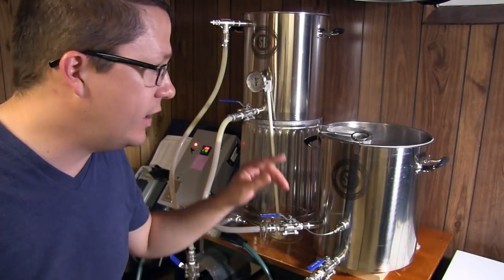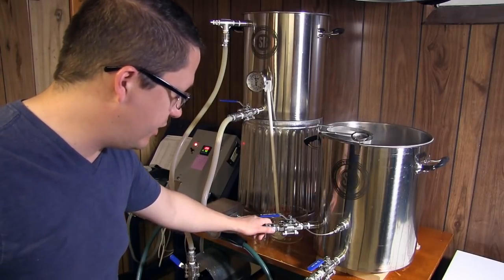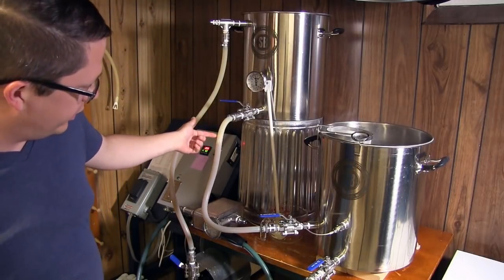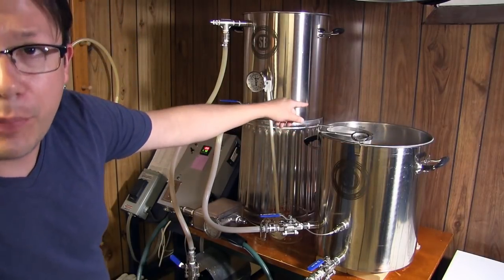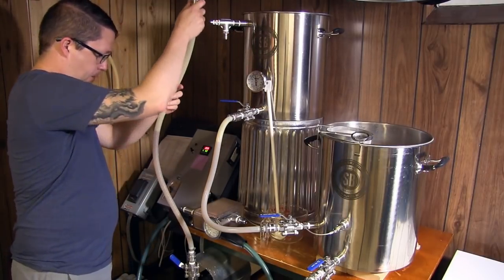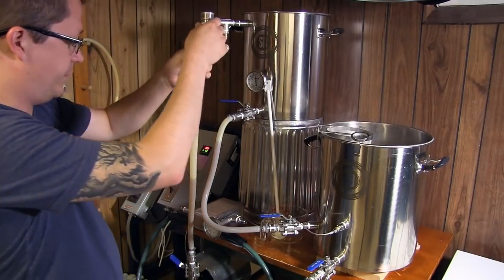We've got a couple minutes until we need to add the next hop addition, the Whirlfloc, and get everything recirculating. I've been asked how I go about changing the tube. Obviously things are pretty hot to the touch, but I have a glove. You can see the liquid level in the boil kettle - it's darker where the liquid is and lighter above. I need to get it down below the pump so I can shut the pump valve and remove this hose.